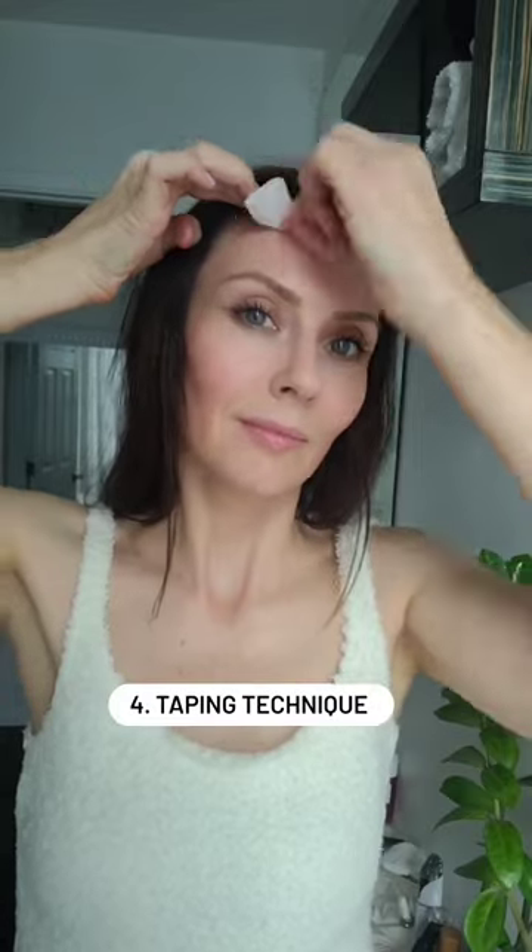Number three, you're going to keep your skin super, super duper hydrated at all times. And number four, you're going to do the taping techniques and you love the results.